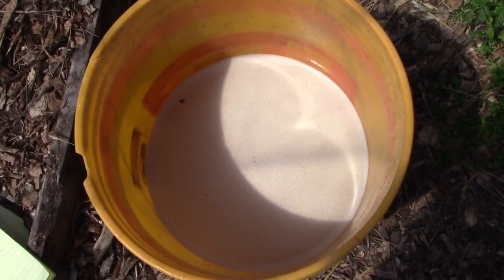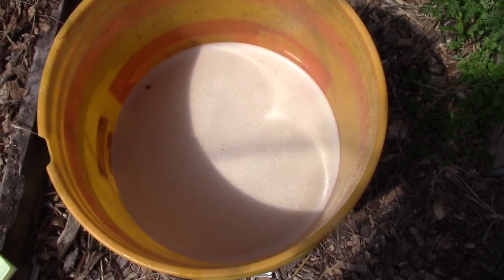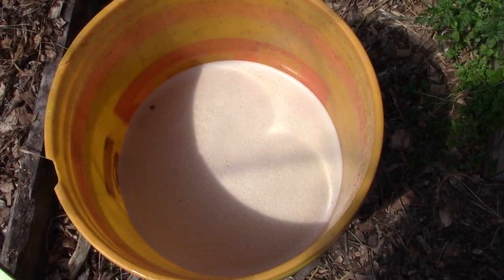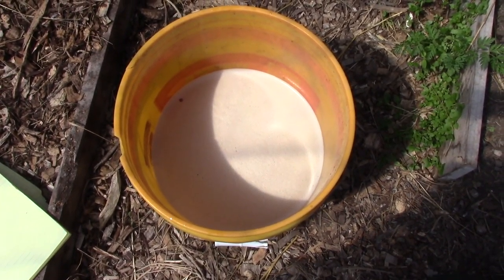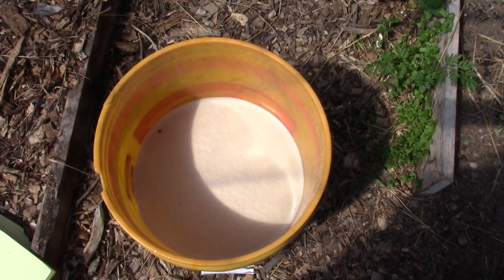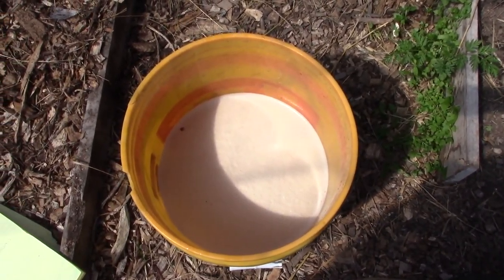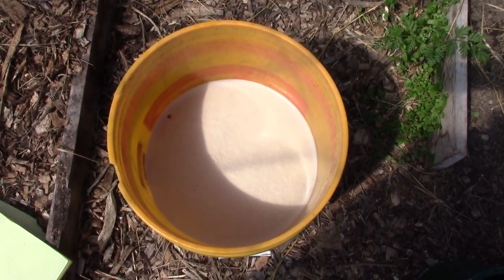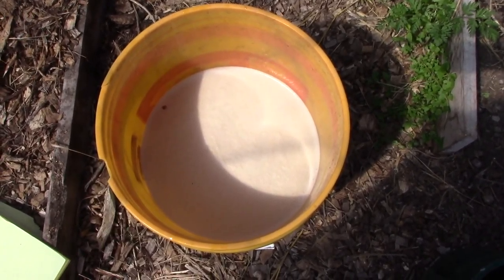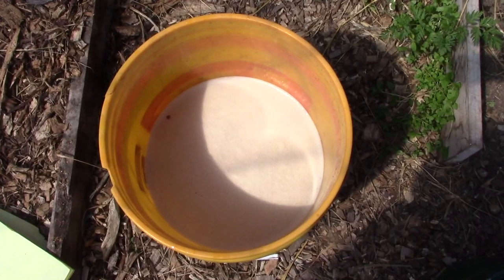I've filled this bucket about halfway. If I had a whole lot more trees I'd mix up a larger batch, but the problem for me is I probably go through a gallon spraying my trees and then I've got all this leftover that sits around and loses some of its effectiveness. That's why I'm only making a small batch — that way I won't have a whole lot of extra that I'm not doing anything with.